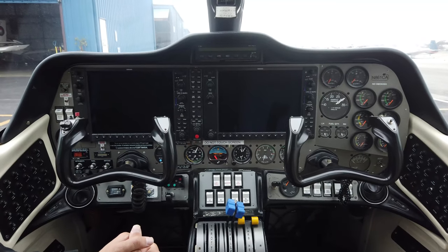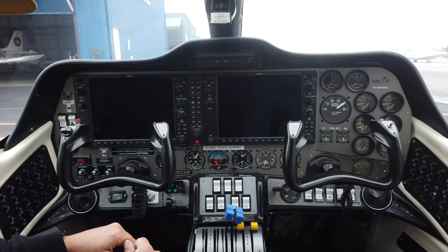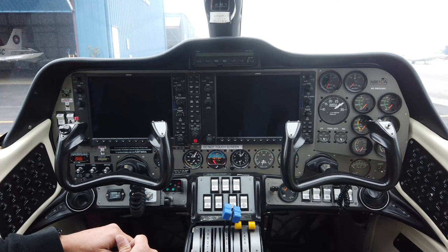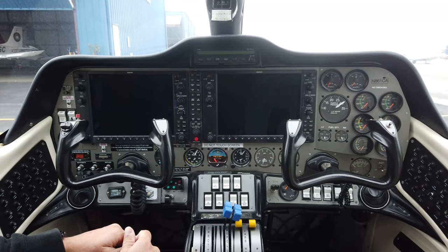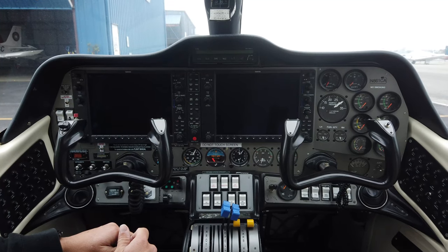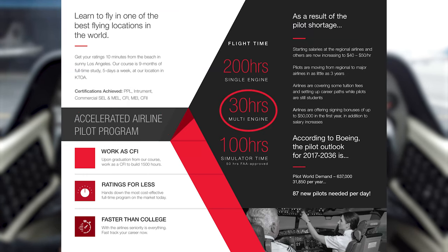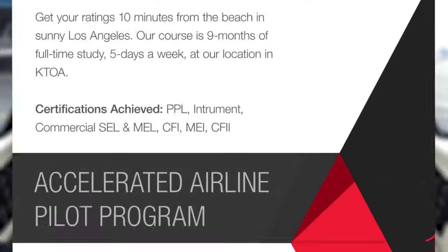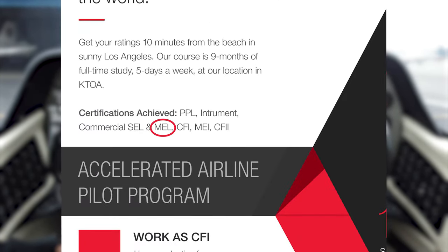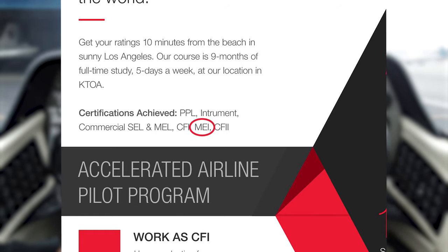This is the cockpit tour of the Tecnam P2006T. My name is Mark Cole, I'm a flight instructor at Sling Pilot Academy. If you enroll in the full-time pilot training program, you get 30 hours of multi-engine time in this aircraft, which takes you through your multi-engine land rating and gives you enough time to build the 15 hours of required PIC to become a multi-engine instructor — an MEI.